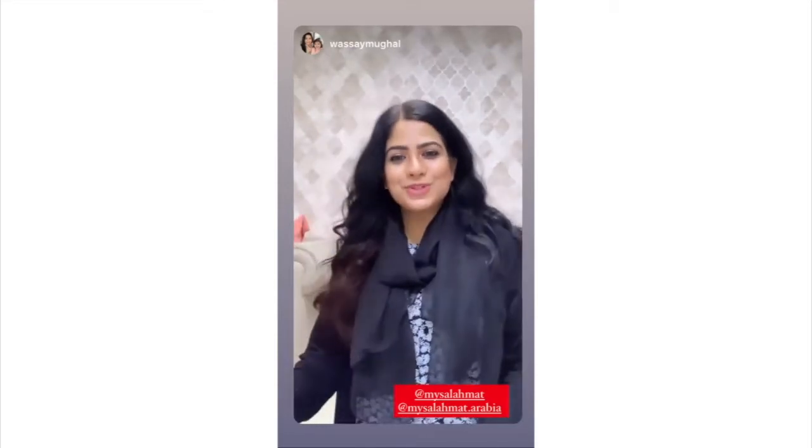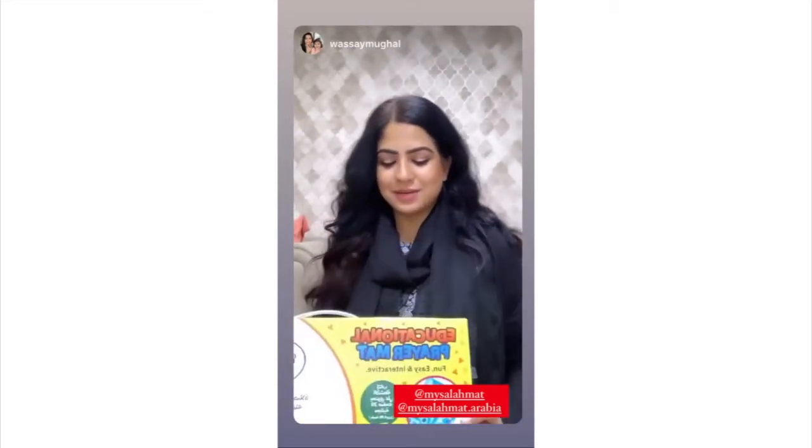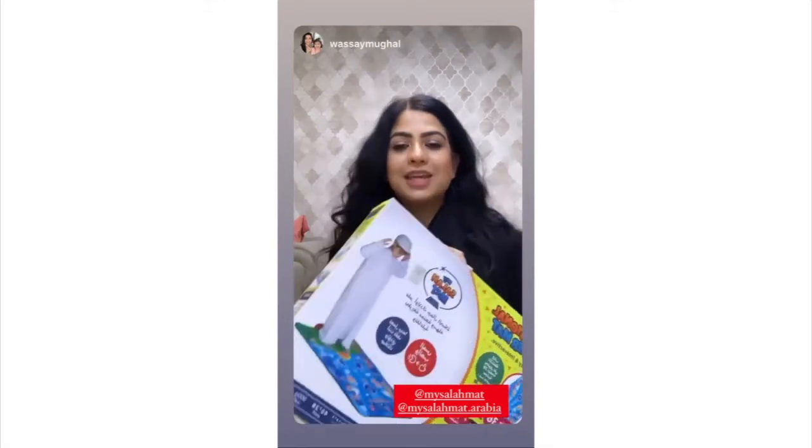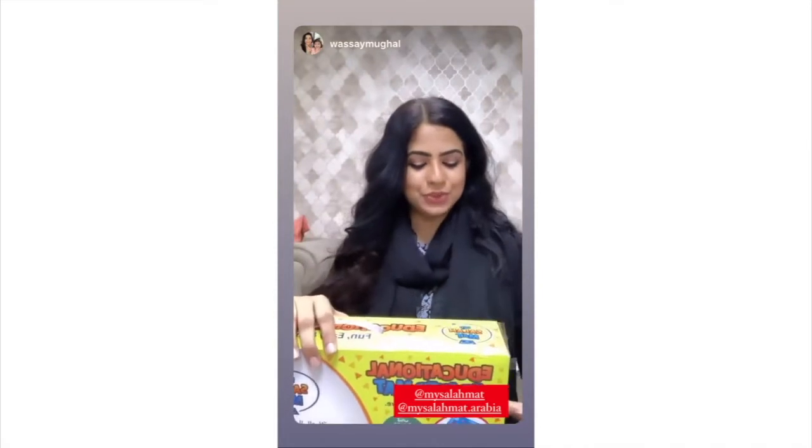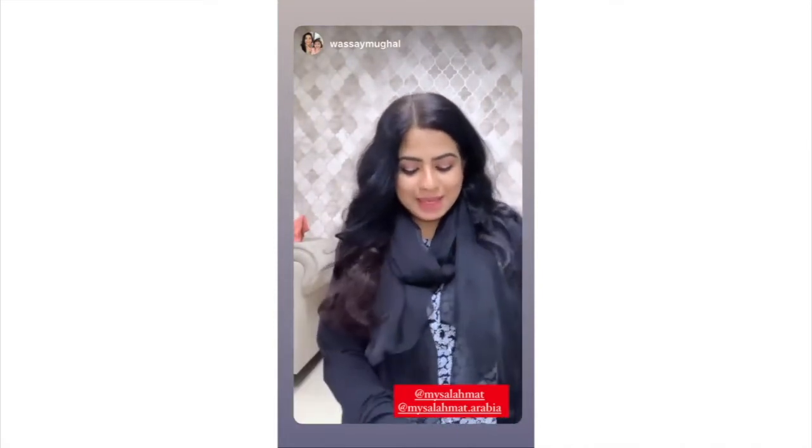Assalamu alaikum, I hope you all are doing great. So we have received a prayer mat and it's for kids, and I'm super excited that finally I got her own prayer mat and it will help her to pray as well.